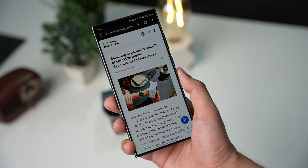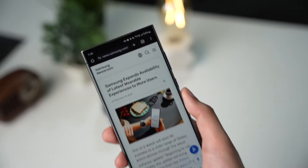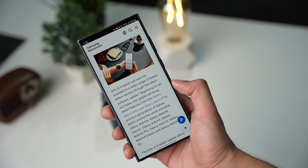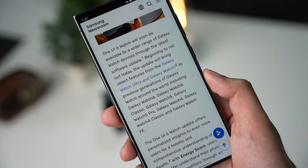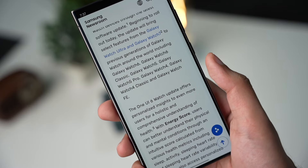This article is from Samsung.com — its link will be down in the description, you can check it out. It covers what's new with One UI 6 for Galaxy Watch, and it says this update will be available for Galaxy Watch 6, Galaxy Watch 5 and Watch 5 Pro, with Watch 4 and Galaxy Watch FE also getting One UI 6.